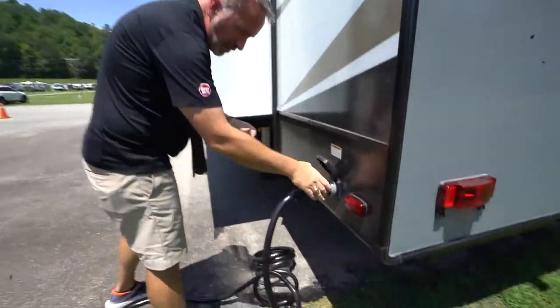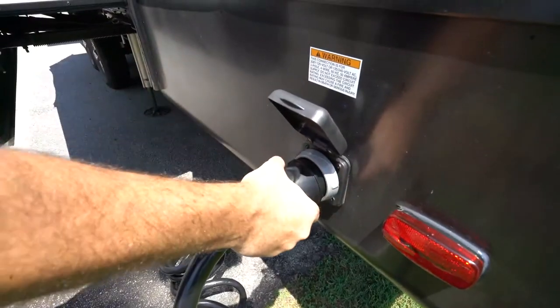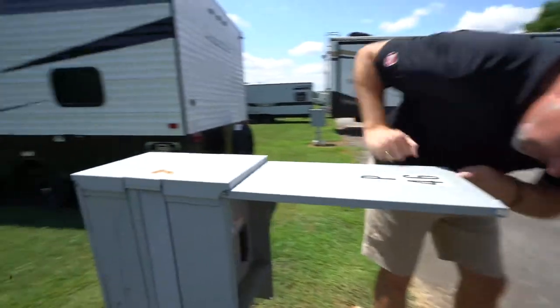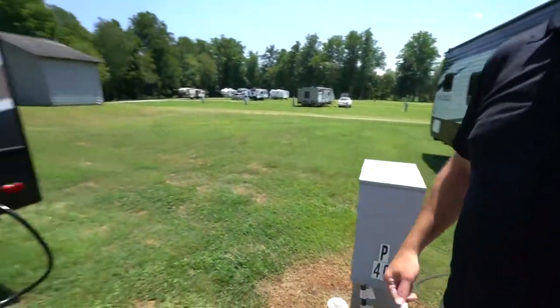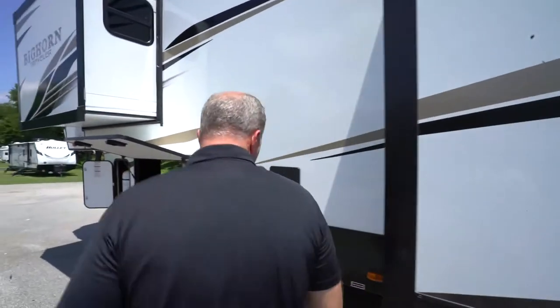You've got your 50-amp service right here. Just make sure when you're plugged in that this is screwed in and that you're getting juice. Also want to check and make sure at the junction box that the breakers are on. Another good tip — if you can get a surge protector, it just always helps, because depending on where you're at, if they're pulling off the same grid and you've got a lot of campers, just trust me on that one.